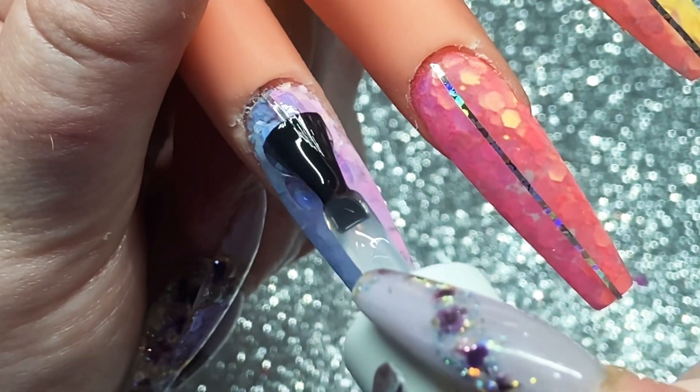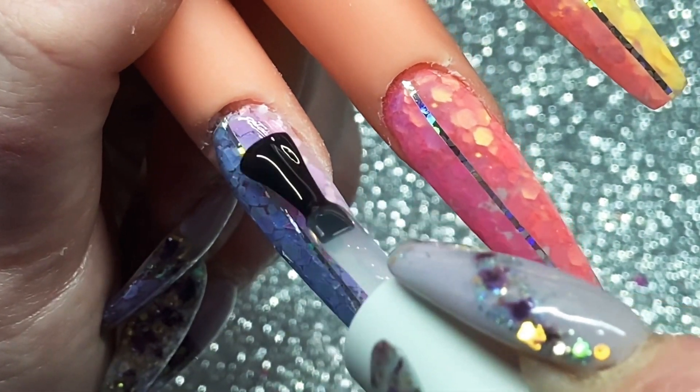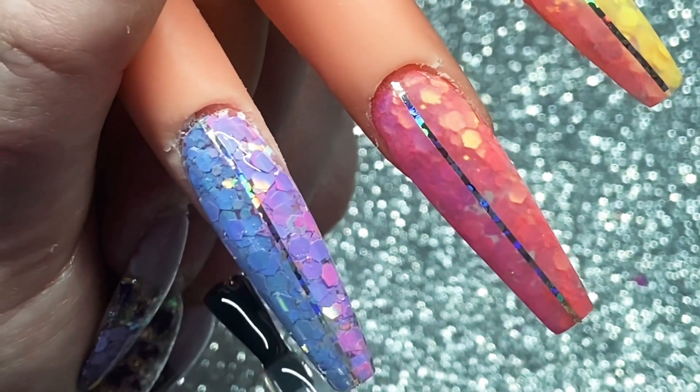And it's top coat time! The way the glitters show up when they're top coated is amazing — everything just comes to life. I hope you enjoyed this video, thank you for watching!